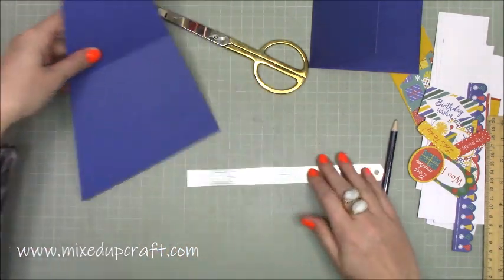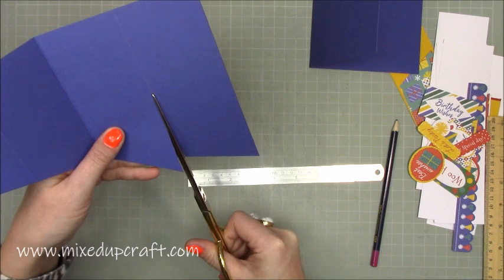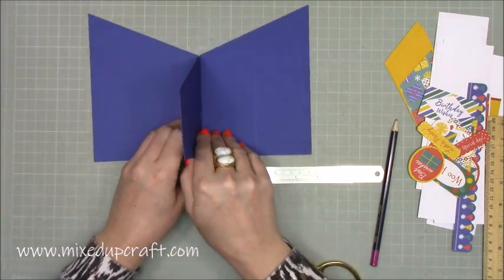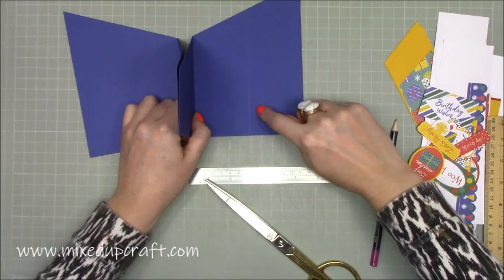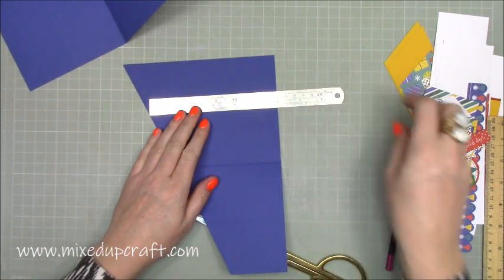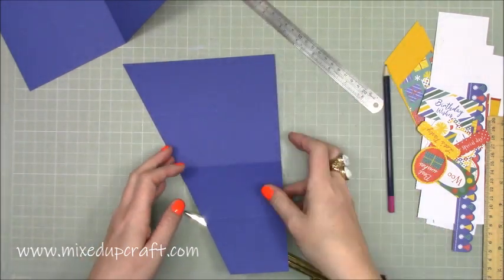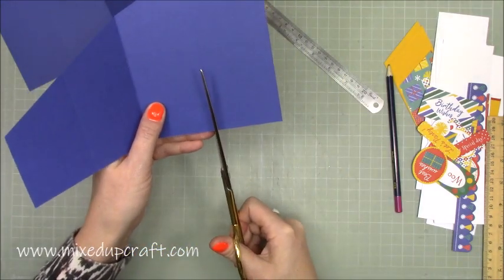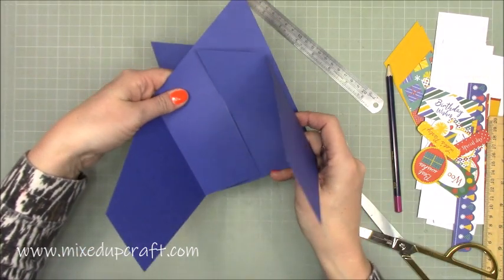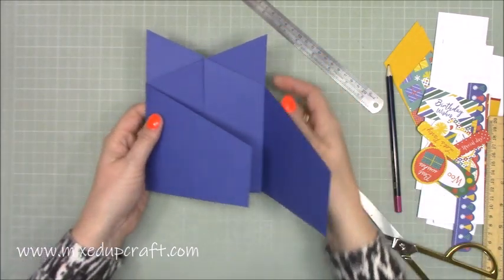I'm now going to cut down from the top to that pencil mark. Then on this side — keep them so they're facing like this — we've just cut down here, and on the same line on this one we're going to cut up. We're going to do the same measurement — so halfway, it's five and seven eighths, so it'll be just over three from the bottom. Then you're going to cut up, and you'll start to see you get the back of that cascade.